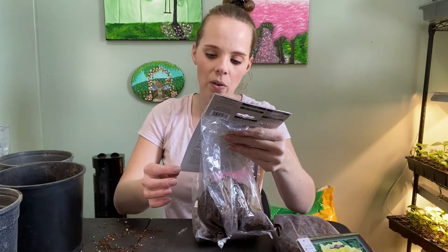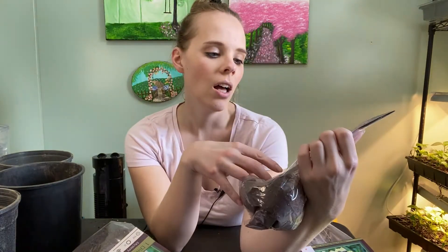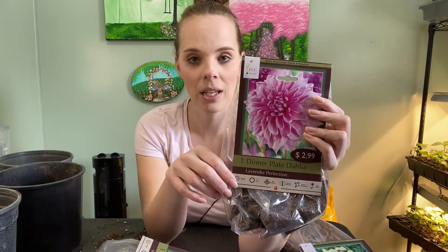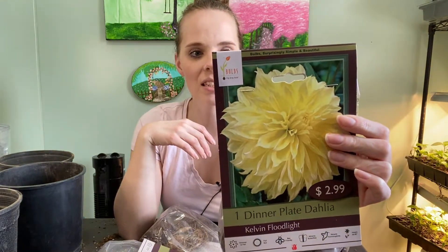Mystery Day gets 32 to 40 inches tall. And then he got me this one which is very similar — it has wider tips, but instead of a darker burgundy color it's more of a pink color. This is called Lavender Perfection, 44 to 48 inches tall, so this one gets a bit taller. And then a beautiful yellow dinner plate dahlia named Kelvin Floodlights — gorgeous — and this one gets 36 to 48 inches tall.